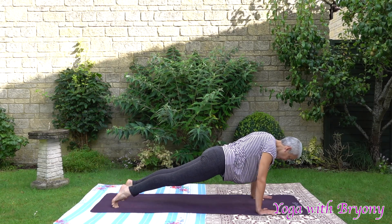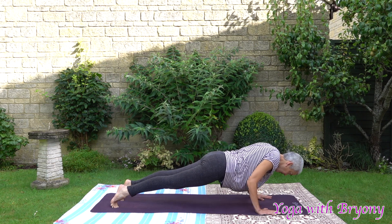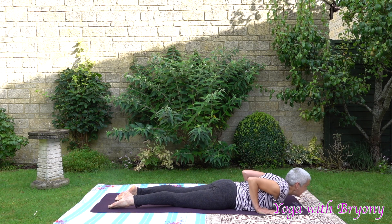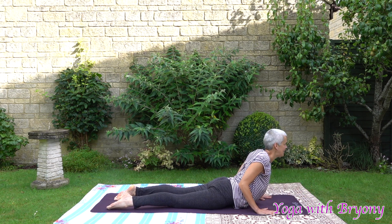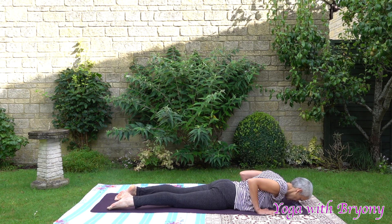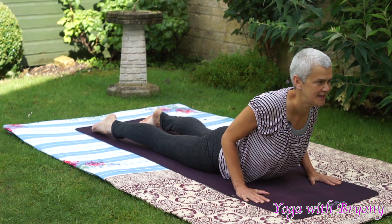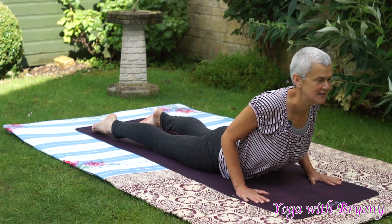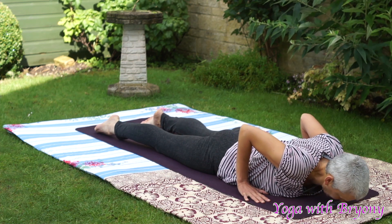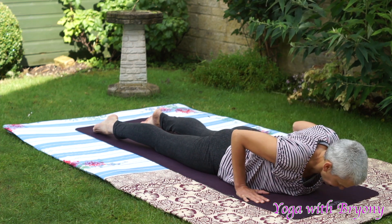When you're ready, slowly shift forwards, look forwards, hugging the elbows into the side body. Exhaling halfway down, hold. And then inhale, slowly lower down. Inhale, rise up, coming into cobra. Keeping the shoulders away from the ears. Exhale, soften and fall. One more time — inhale, rise up, cobra, open up the chest, keep the shoulders away from the ears. Exhale, soften and fall. One more time — pressing into your foundation, hugging the elbows into the side body. Rise up. Exhaling, soften and fall.